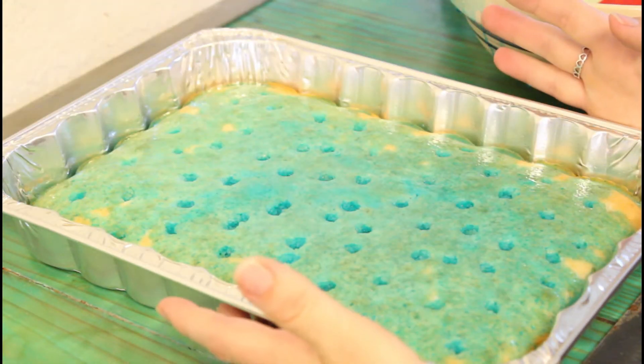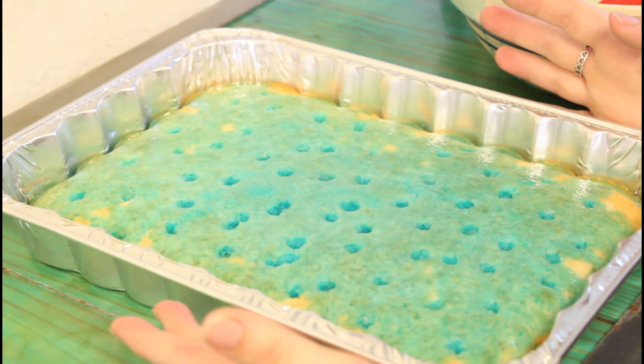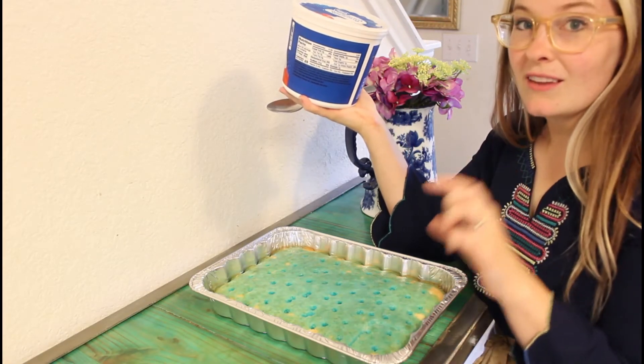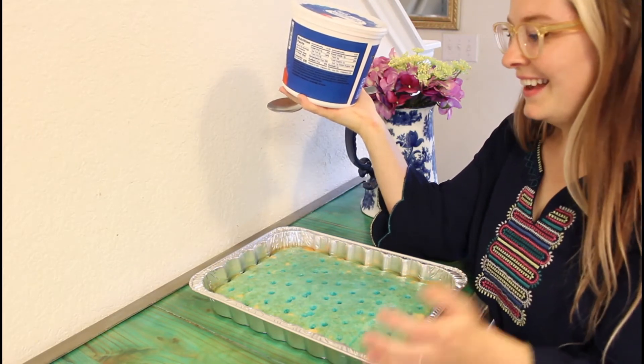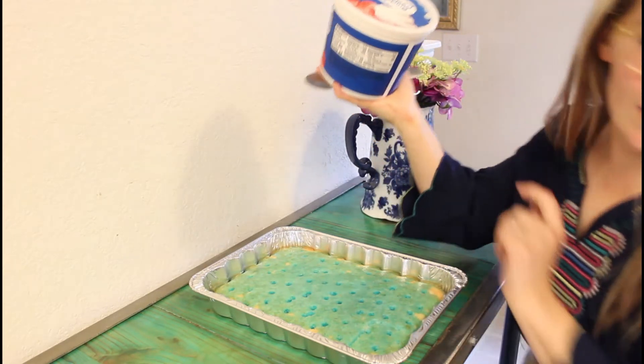Now you want this to cool down. You can stick it in the fridge, or I just like to put it in the freezer for about 10 to 20 minutes. Then I'm going to put the whipped cream on — a really thick layer, because you can't really ever have too much whipped cream. It's beautiful too, it's so pretty.